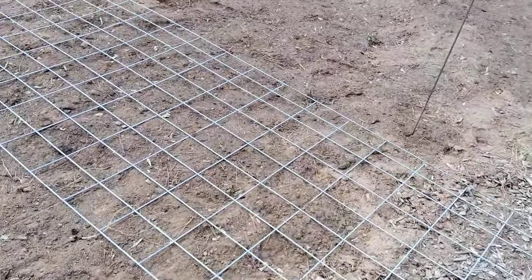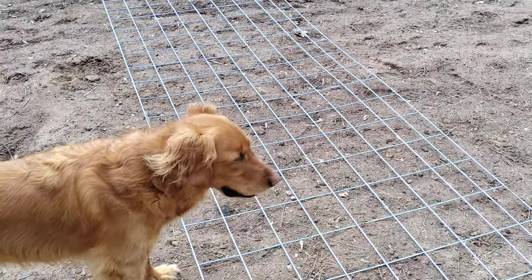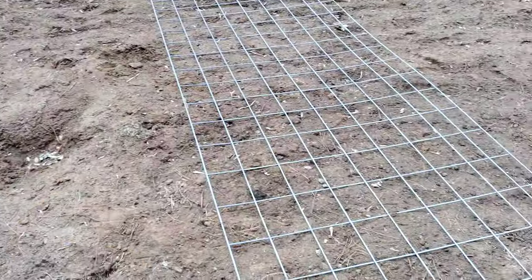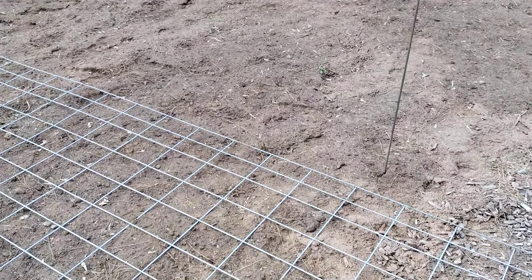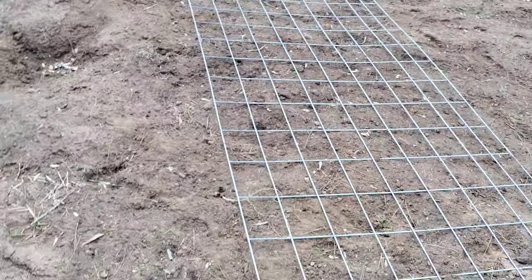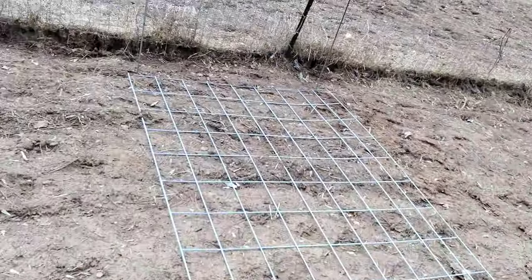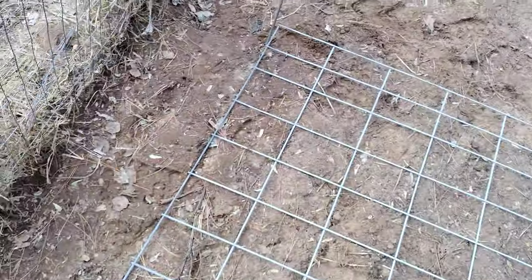For this cattle fencing, I grow squash and anything that vines, like squash and cucumbers, but mostly squash. Anyone who grows squash knows if you put it in the ground it's gonna spread like 90 feet each way. Watermelon is another thing, cantaloupe is another thing you can put on there. Anyway, I'm gonna do this alone because a lot of people have been asking me how you do this.